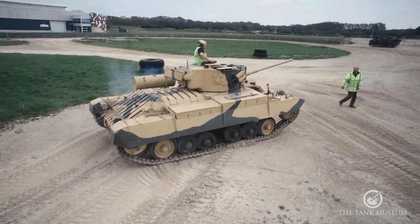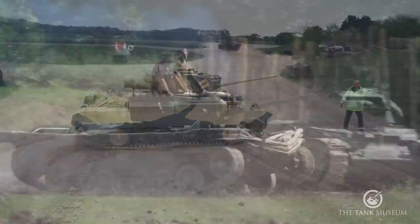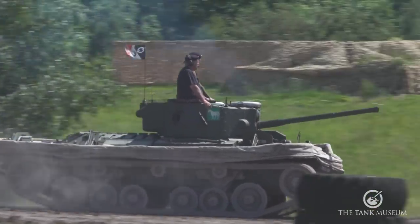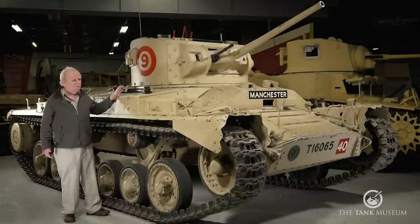We really need to see the Mark 9 turret, which is slightly different to this one, and with a much longer gun. But we'll see that on whatever visuals we have of Tankfest, which is a very good start. You'll see exactly what's sort of involved, but this will do for the moment.